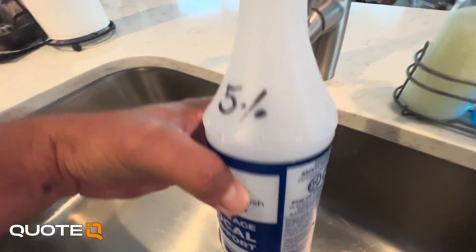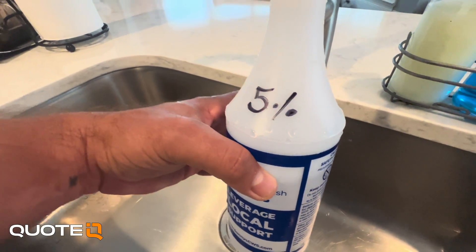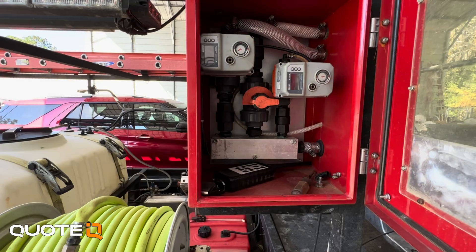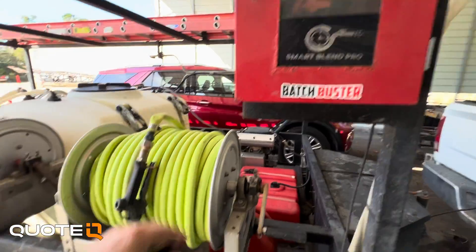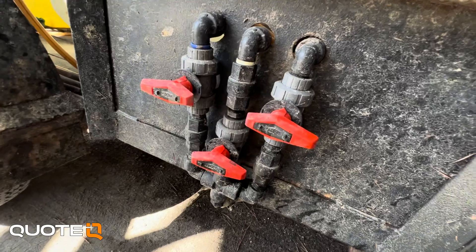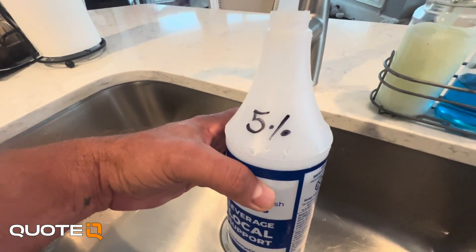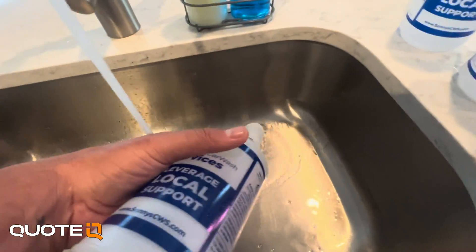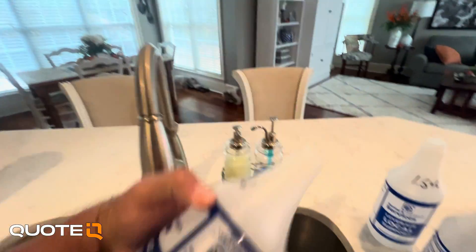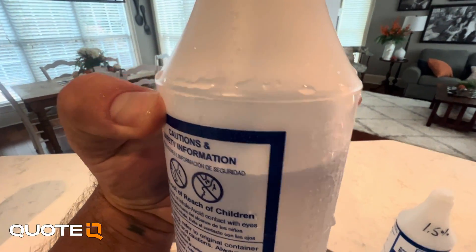You can either batch mix — meaning you get to your ratio and pull directly with the pump — or you can use a blend manifold, which uses a series of valves that regulate the flow of various fluids to achieve the mix you're trying to throw on the surface. We are batch mixing for this demonstration, which involves a little bit of math. That's why we have a free mix calculator inside of Quote IQ to help you get to exactly what you want.